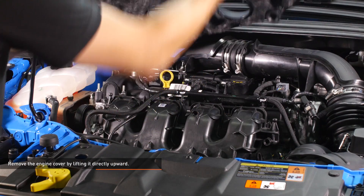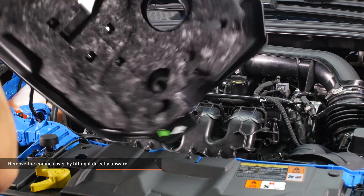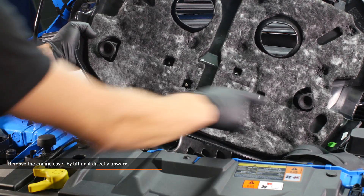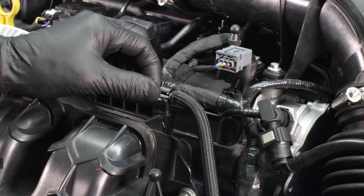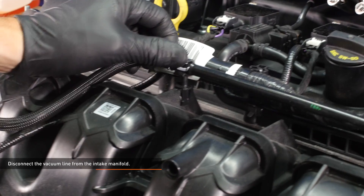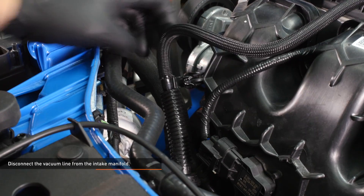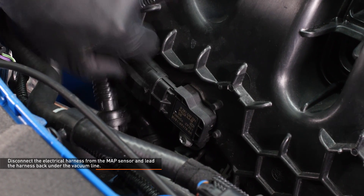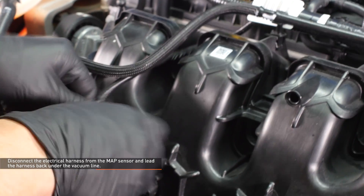Remove the engine cover by lifting it directly upward — it is held on by 4 press fit grommets. Disconnect the vacuum line from the three clips that secure it to the intake manifold. Disconnect the electrical harness from the MAP sensor and lead the harness back under the vacuum line to get it out of the way. To release the connector, depress the black tab and slide the connector off the sensor.